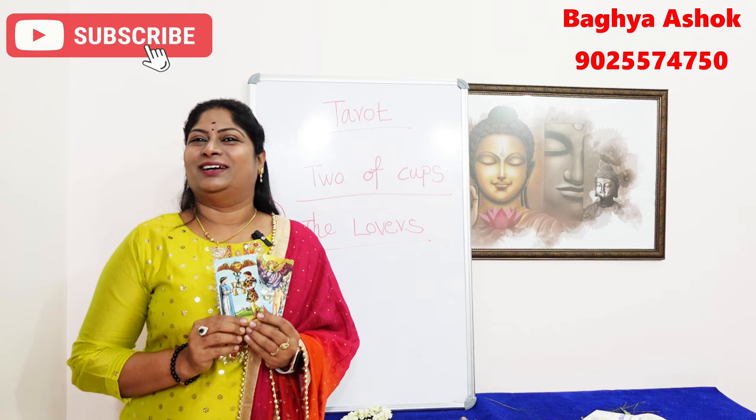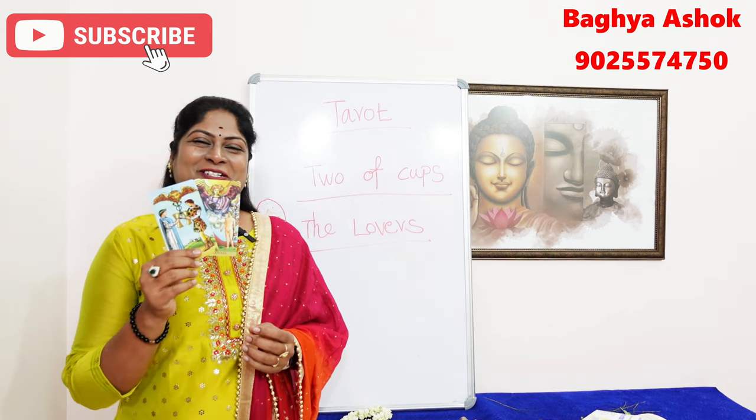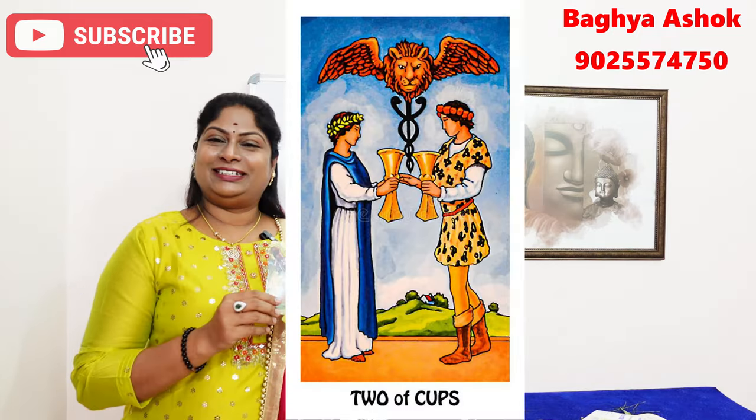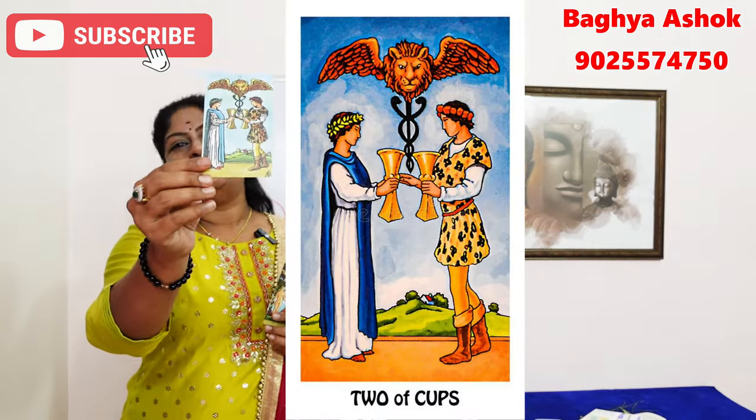This is a lot of success. These are some of my favorite cards. This is a Lovers card, this is a Lovers card, and this is a Two of Cups.